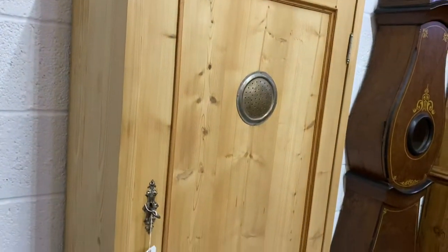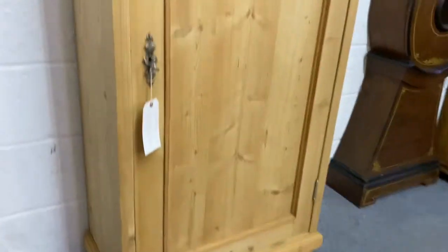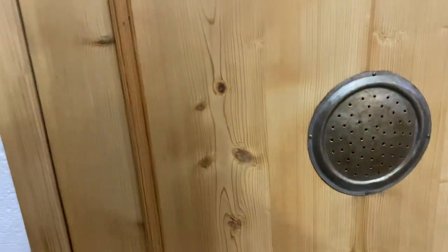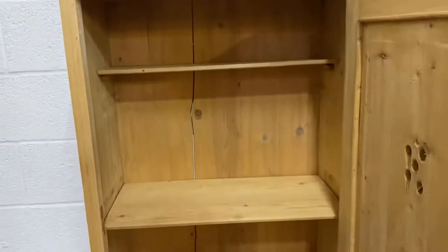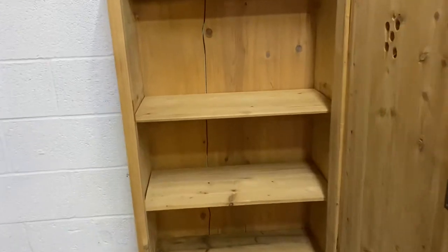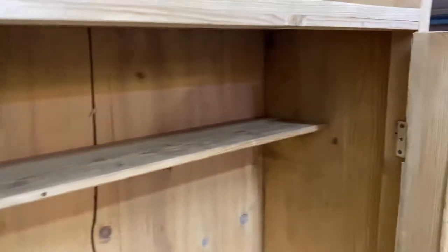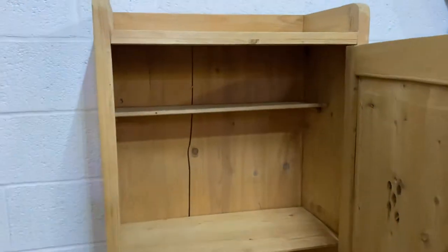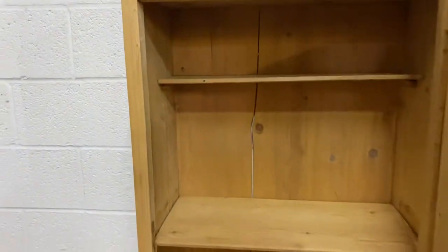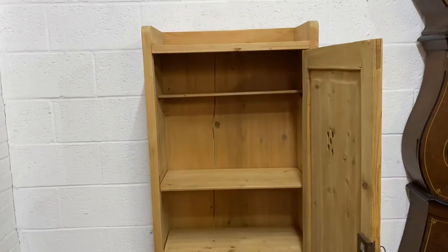Inside you've got two full depth shelves near the bottom half, and then a half depth shelf near the top. Obviously we can change this configuration if you'd like — maybe put extra shelves in or do whatever you like.